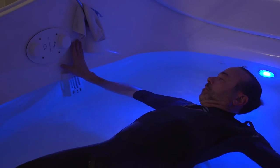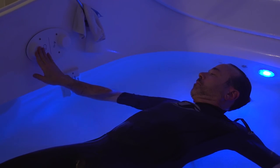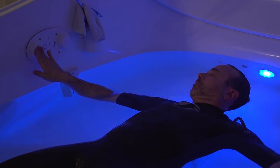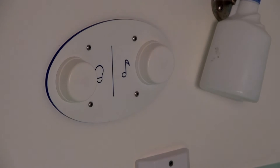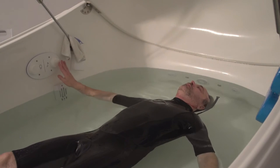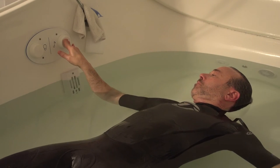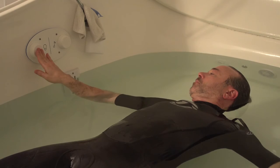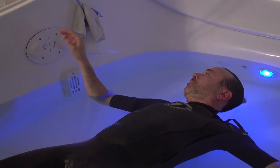You will not sink. Outstretch your arms and get your bearings. To start your float session, press the light button once. If you want the light to remain on, simply press the light button again and the light will turn back on. You can turn on and off the light as much as you want during your session. The music will automatically start. You will need to adjust the volume or turn it off by continuing to press the music button to your preference. The buttons are controlled by gently pressing inward on them rather than turning them up or down like a volume knob.